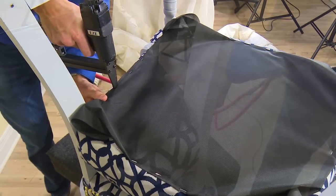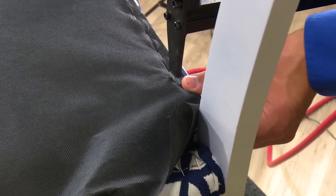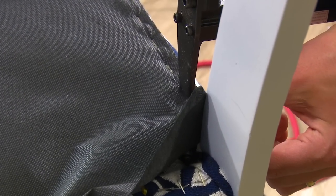Once all the sides are secured down at the center locations, you can now staple the remainder of the sides by placing a staple about every inch or so, all the way to the legs of the chair.